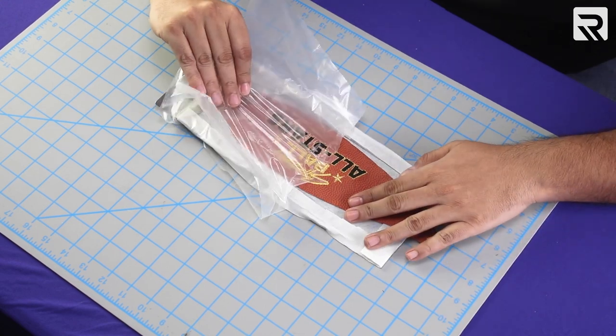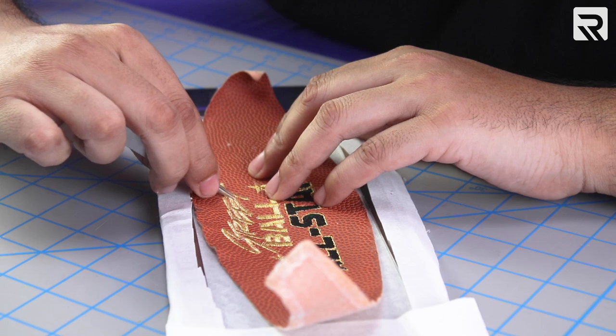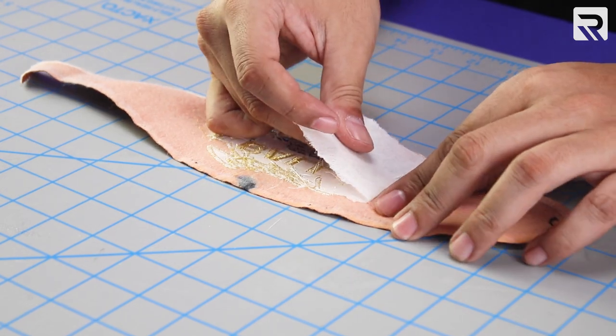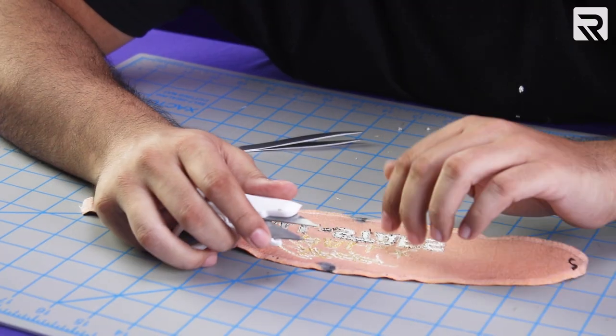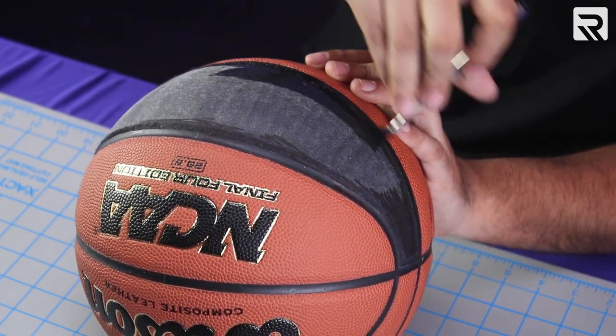Now I will remove my water-soluble stabilizer and carefully remove the smaller pieces from each letter. I'll also remove the leftover backing on the back side so that when I place it back on the ball it doesn't create any issues. I will add another layer of acetone to remove the glue residue.